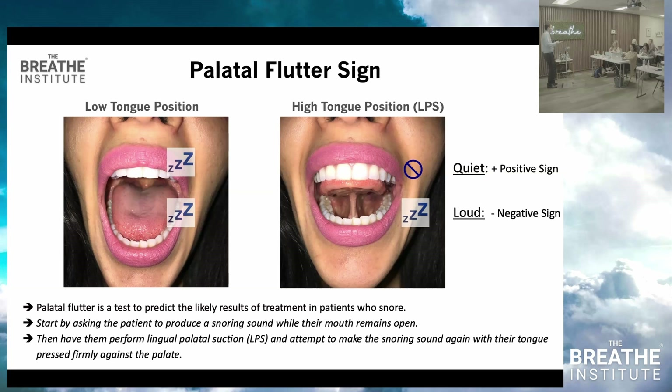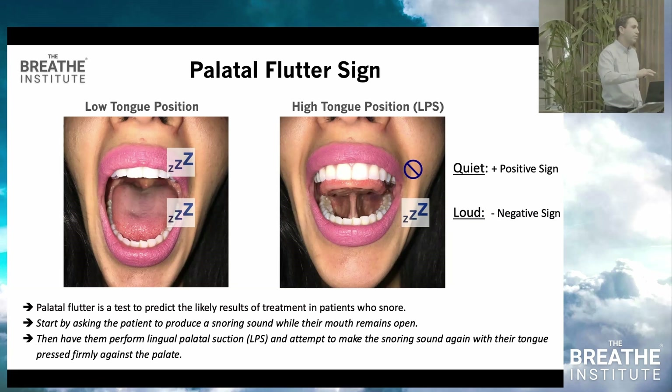Which do you do first — myo, tongue tie release, tonsils, or palate expander? Treat whatever is most severe. If you have a severe tongue tie, release that first — it'll help palate expansion. If you have a very narrow palate with a compensated tongue tie, expand first, because expansion improves the myo result. If the palate expander is in and the child is compensated, wait — with the expander in, therapy is limited. Treatment order depends on severity and also on the family's resources.